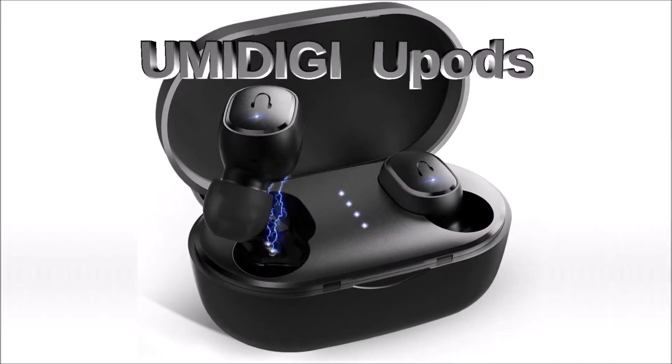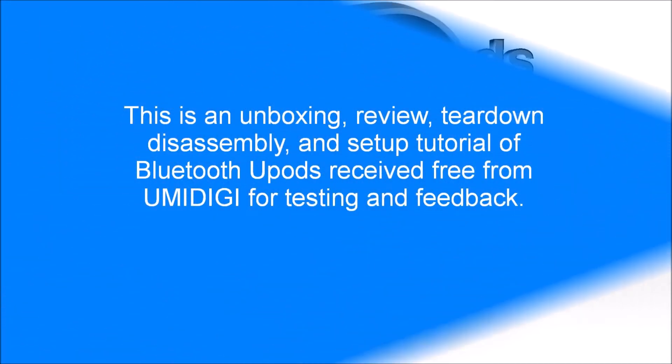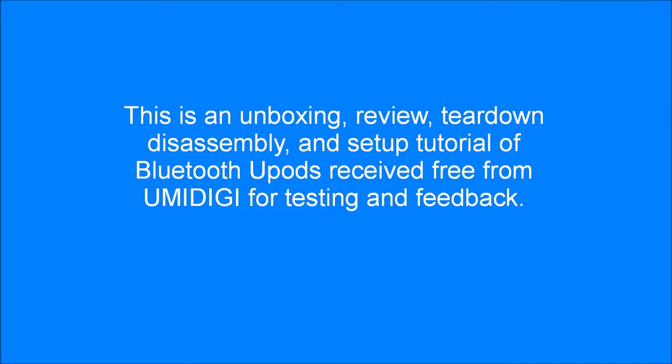Hello, my name is Ron Zee. This is an unboxing, review, tear down disassembly, and setup tutorial of wireless Bluetooth U-Pods received free from YumiDigi for testing and feedback.